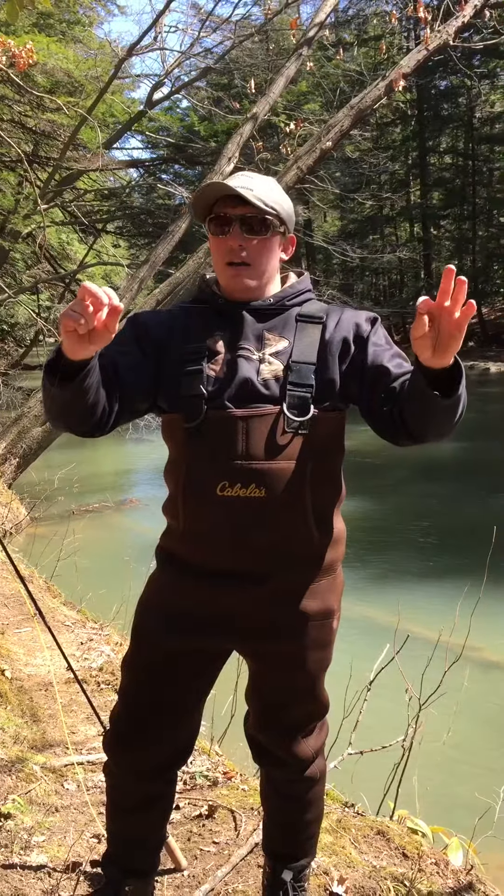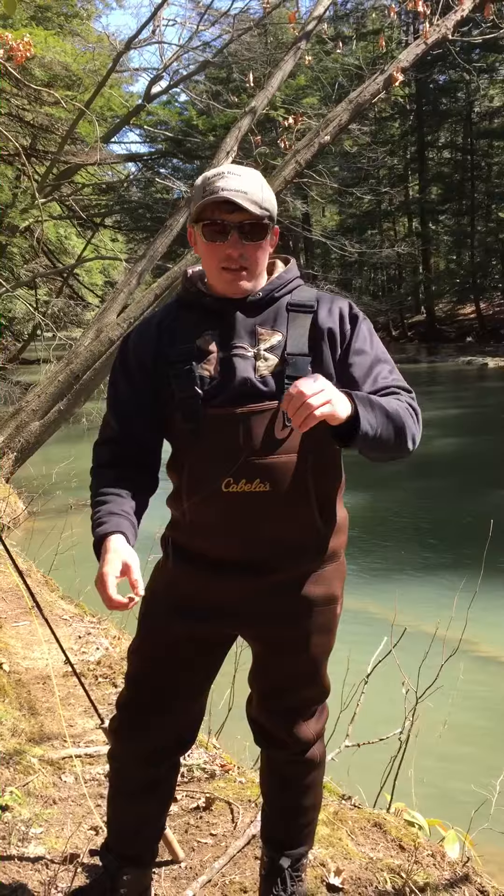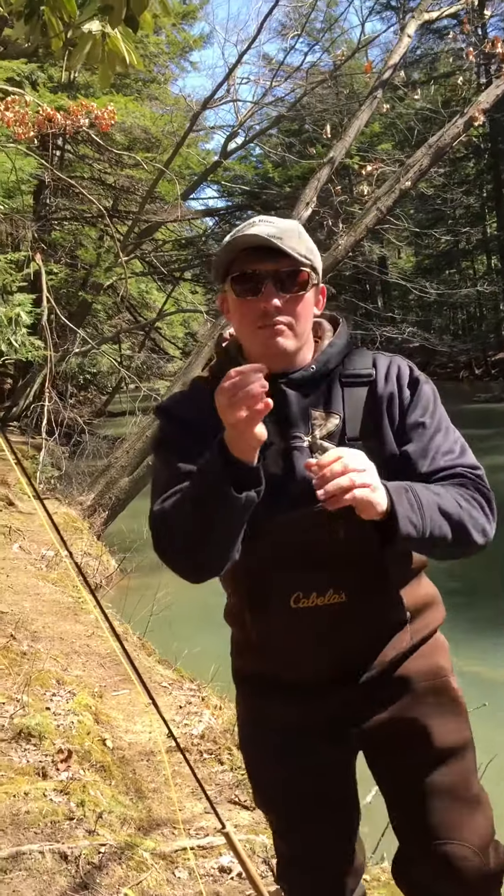Once we come down here, about 18 inches up from the hook, I just put a split shot. And then down here at the hook is where we will put our Freaky Worm. This is a size 14 Mustad hook.